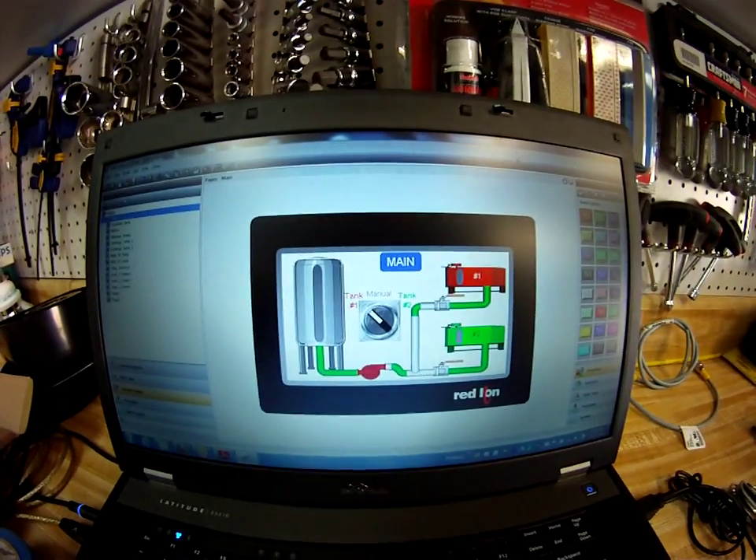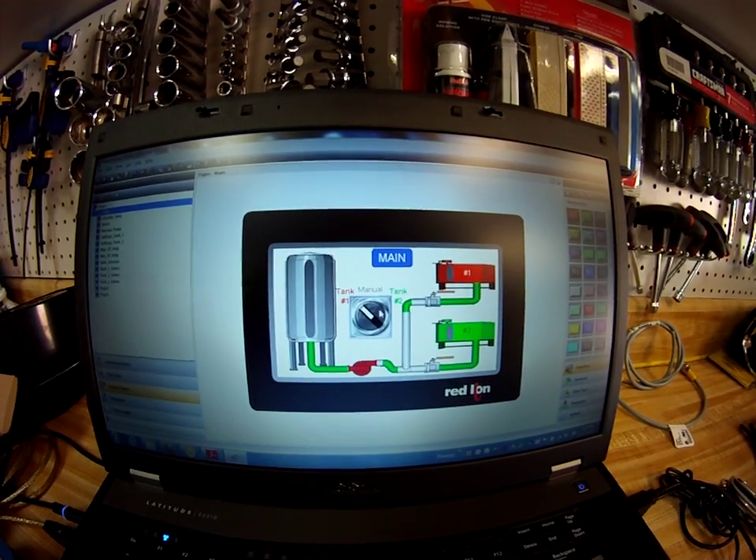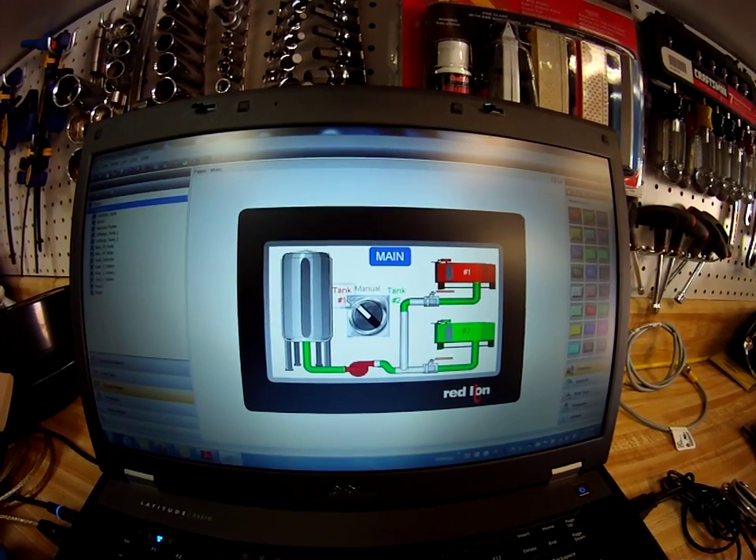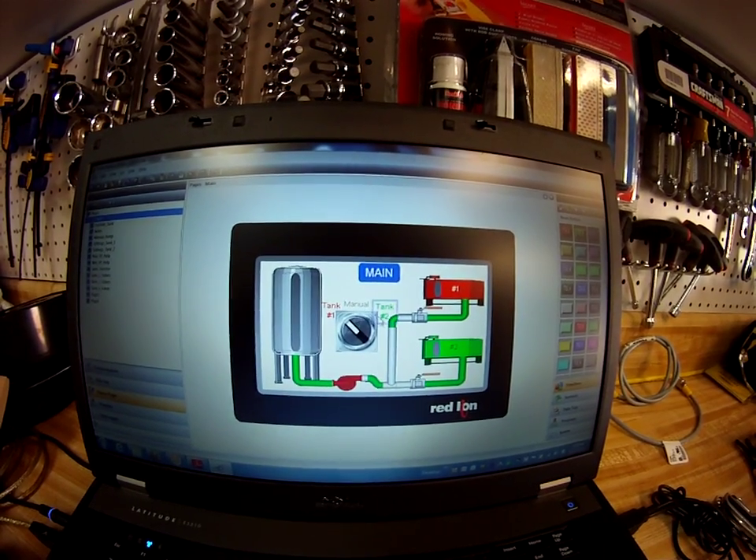This application uses some screenshots built with Crimson 3. This is the main screenshot — when I click this particular button I can select between tank 1 running the program, manual operation, or tank 2.